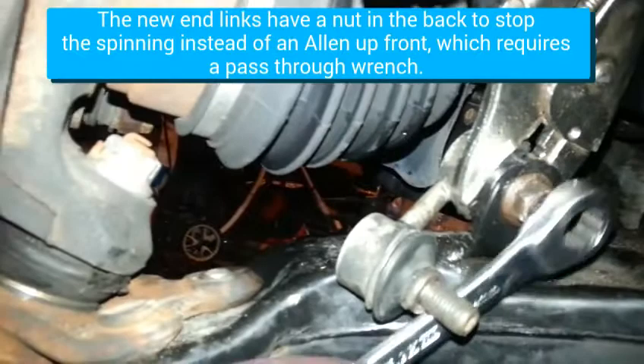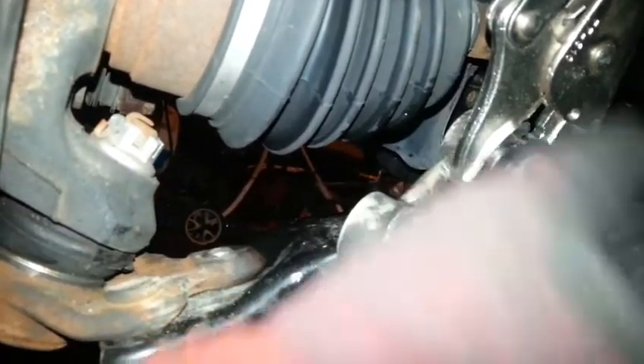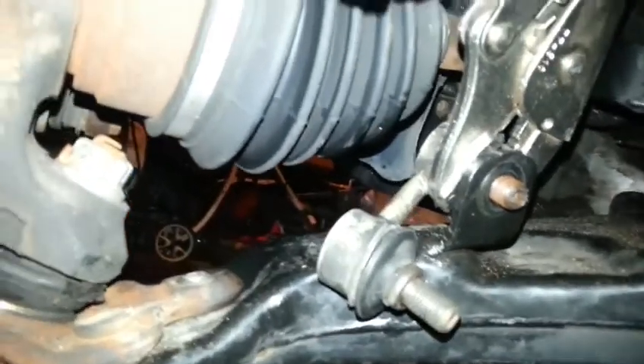For the record, the Mavitex easily went on by torque gun, and I double checked it since it had a nut on the back instead of the silly Allen thing up front. It's good. Car's almost done, except for that nasty exhaust situation where it's touching - it's loud and it's annoying.